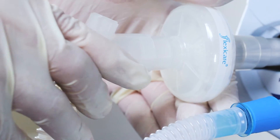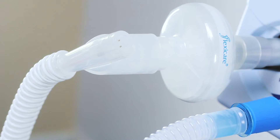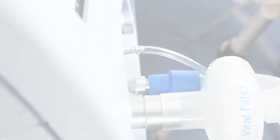Connect the elbow of the white expiratory limb to the ventilator expiratory port, or expiratory port filter if used. Connect the pressure line to the proximal airway port and the flow sensor to the ventilator.